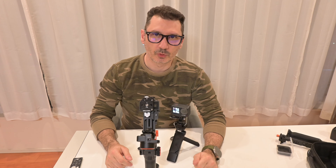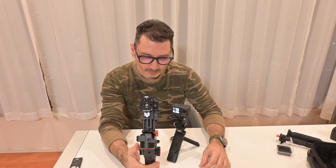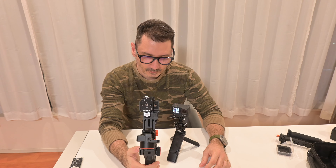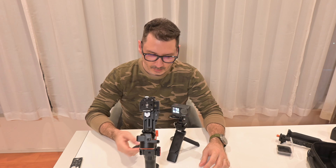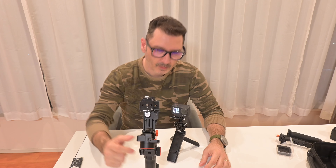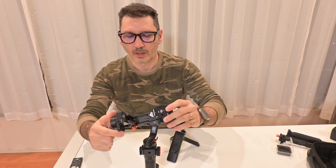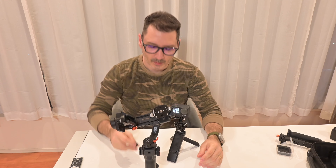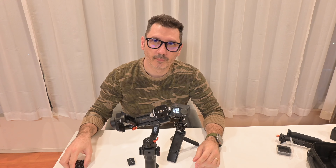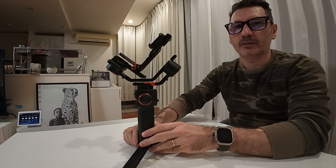Basically, what do you do? You turn on the gimbal. I think it needs to be unlocked. We switch to a DJI Action 4 in order to mount my camera here and to show you what's going on with the gimbal.